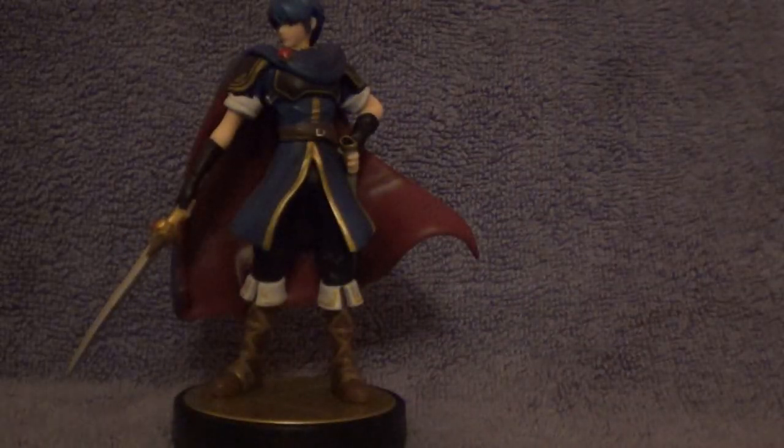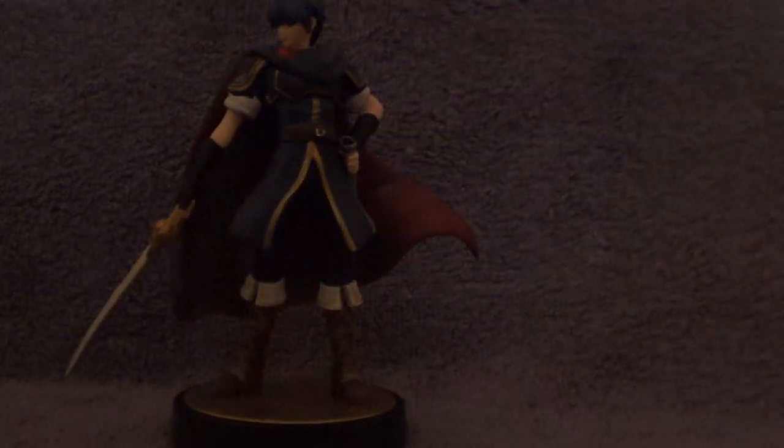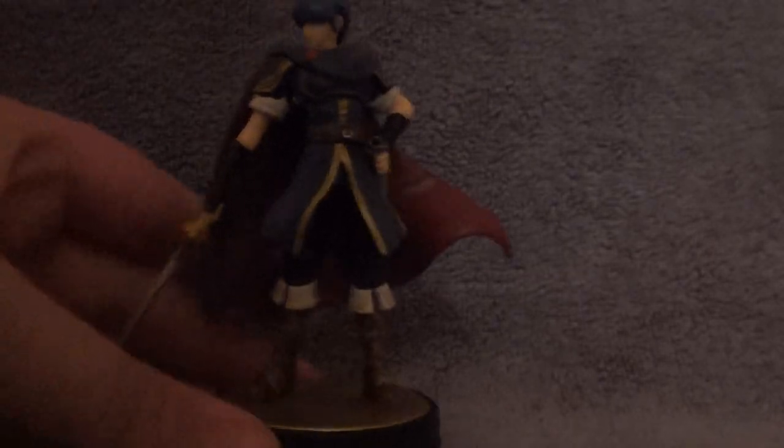Remove the piece of plastic that prevents you from using it in the box. And wow, this is a really cool figure. I like the Samus one also, but this one just has so much more detail. His cape there is actually kind of flexible a little bit, which is kind of cool — makes it more realistic. And you even got the sword. It's a little bendy, but whatever.